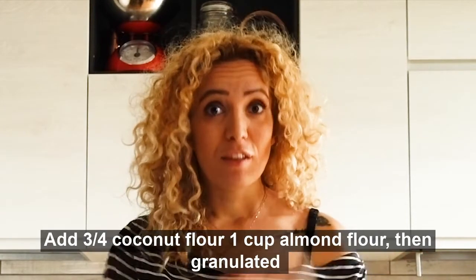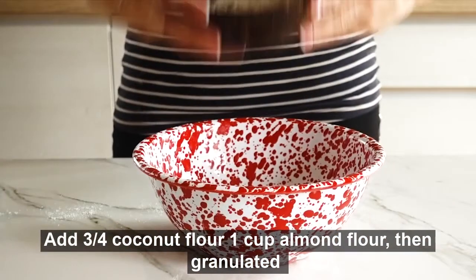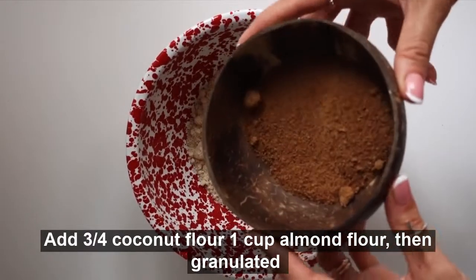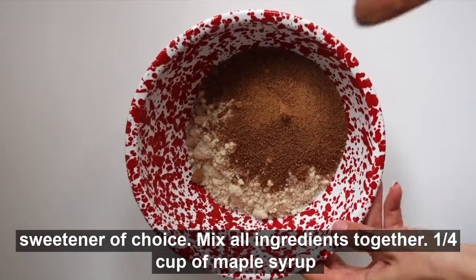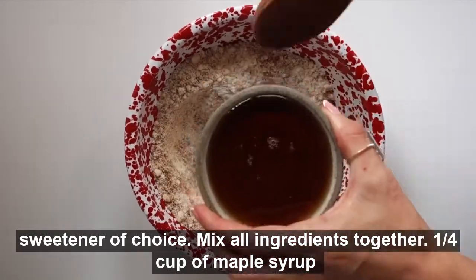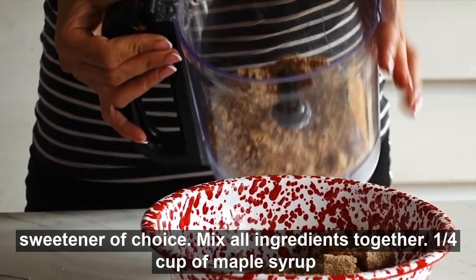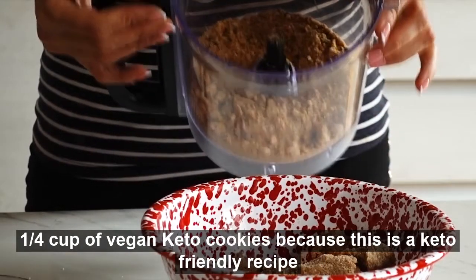Add three quarters cup coconut flour, one cup almond flour, then granulated sweetener of choice. Mix all the ingredients together with a quarter cup of maple syrup and a cup of vegan butter — keto-friendly for this recipe.